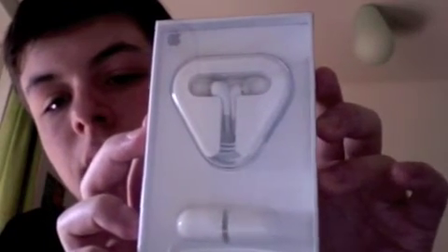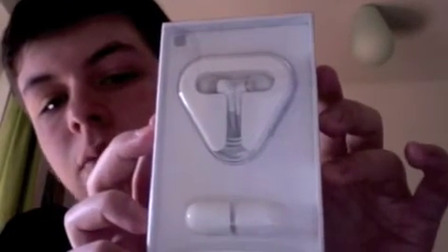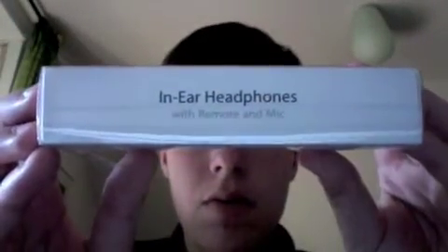Here they are. That's the packaging of the new Apple in-ear headphones. So beautiful. There you see in-ear headphones with remote and mic. There are just a few pieces of information — designed by Apple in California. On the back, there's more information about the headphones and their compatibility with the new iPods and with the iPhone.